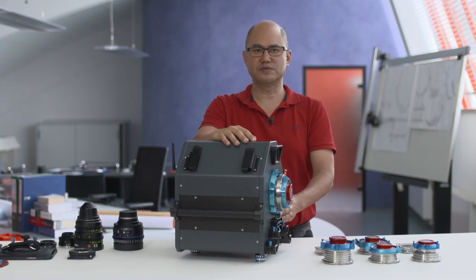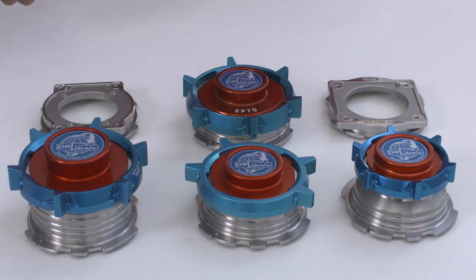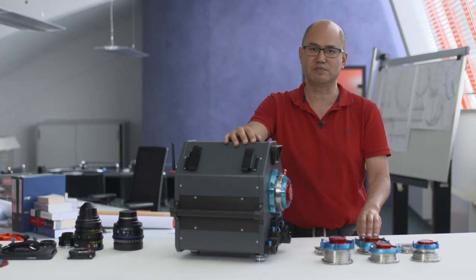In addition to these specialty mounts, the MFC 65 mount adapter program also naturally includes all the standard mounts in common use, and we can make custom mounts upon request.